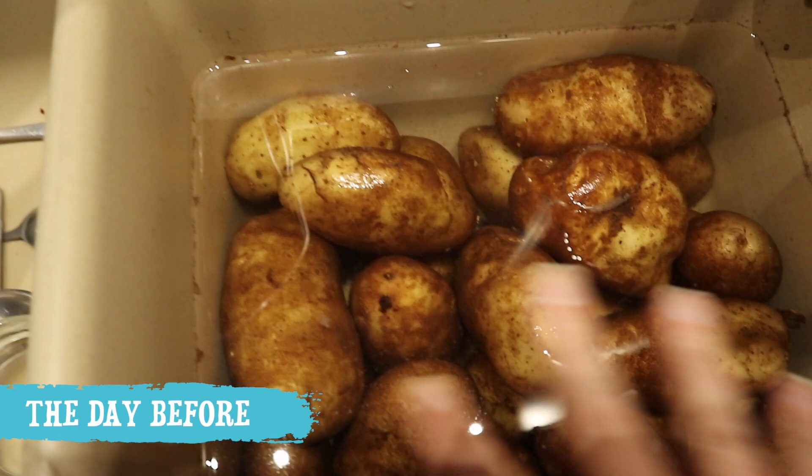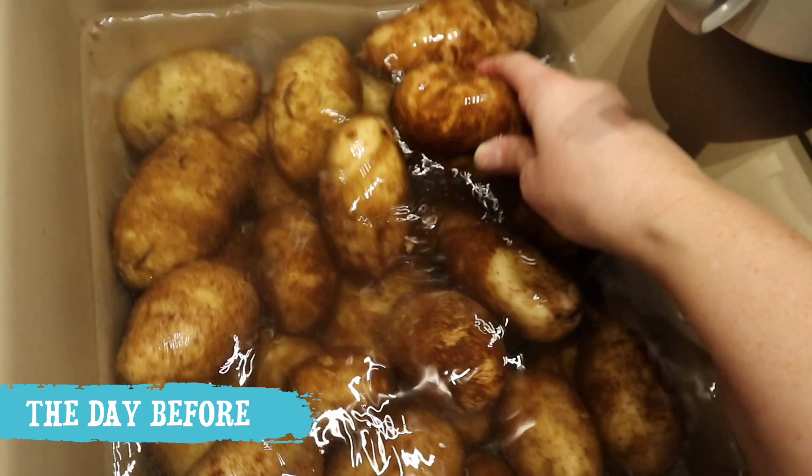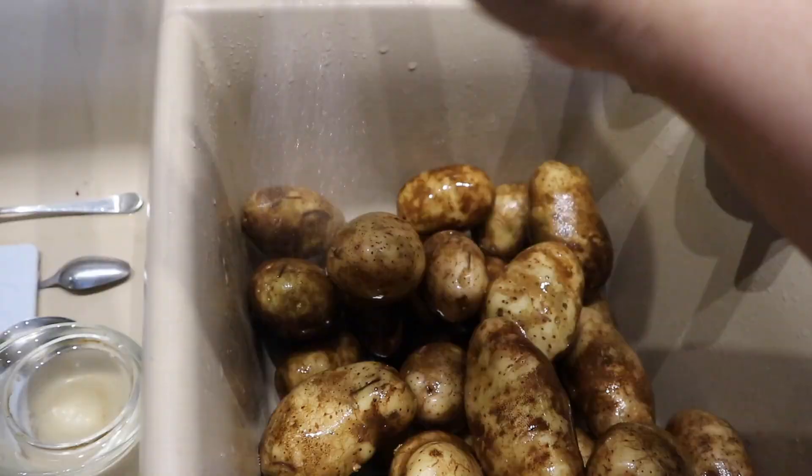First thing you want to do is wash your potatoes and scrub them if necessary. These are russets so they're a little dirtier — they need to be scrubbed a little more and then rinsed.